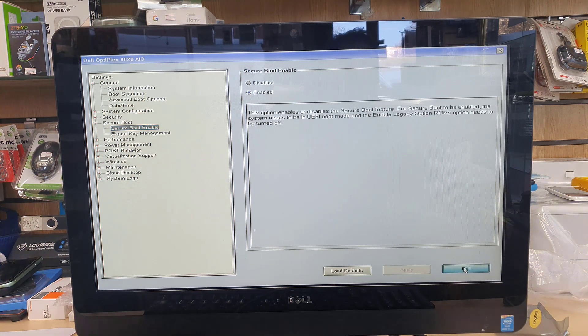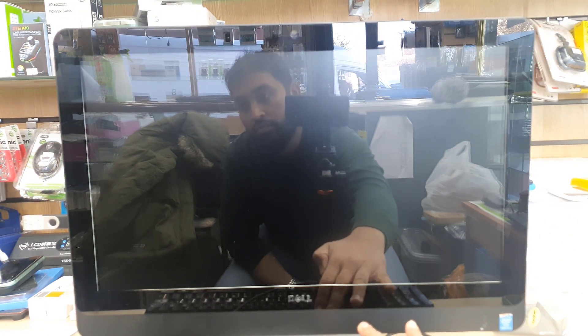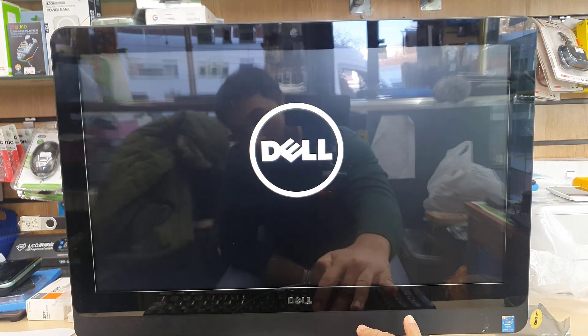Apply the settings and exit. The system is going to restart. Keep pressing F12 to get into the temporary boot option menu so we can manually select the bootable USB thumb drive.